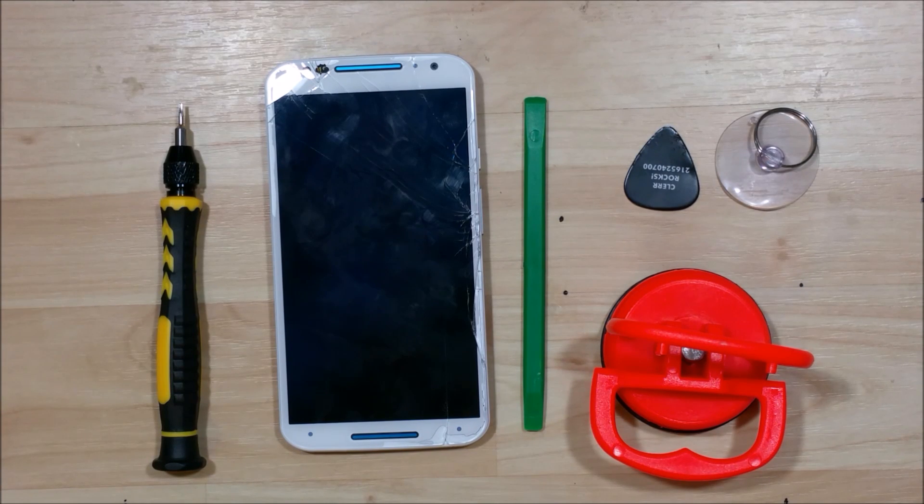Hey everybody, we're here to go ahead and disassemble this Motorola Moto X. This is the second generation, the 2014 version.